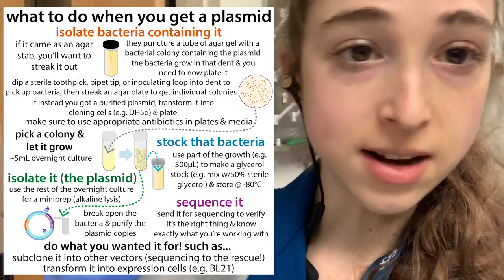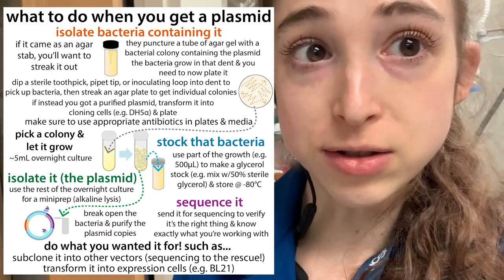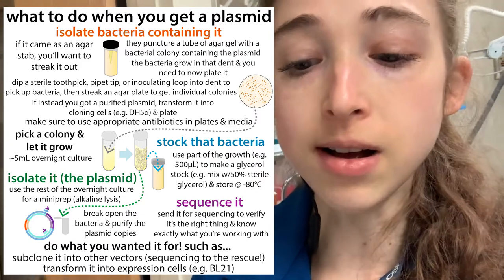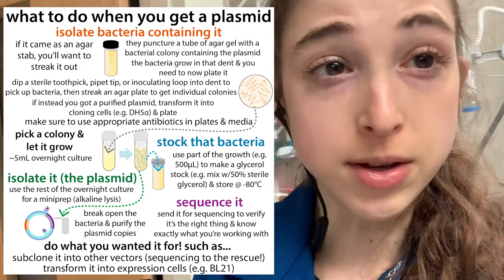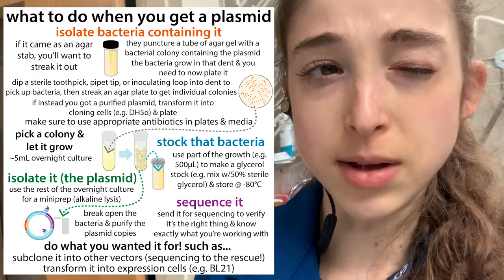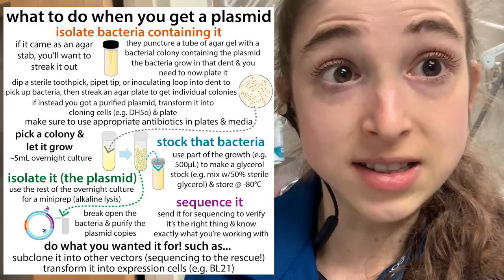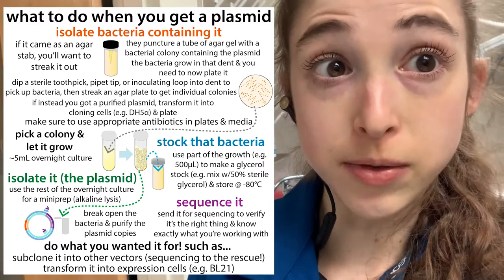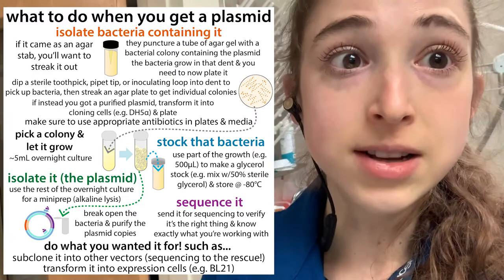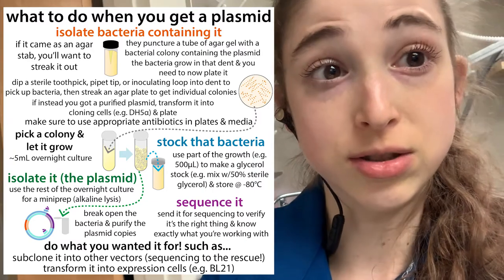Your stab will be good for a couple of weeks, so use it within that window. A plate will be good for about a month. If you want cells with the plasmid for longer-term storage, do the glycerol stock — it'll be good for years and years. The purified plasmid from mini prep is also stable in the freezer for a long time, but it can't replicate on its own; you'd have to transform it back into cells. Having a glycerol stock lets you skip that transformation step entirely.